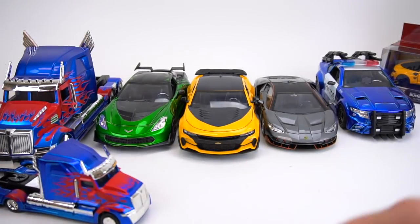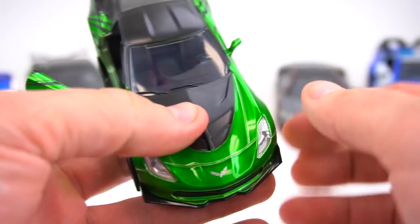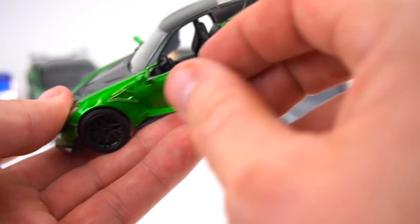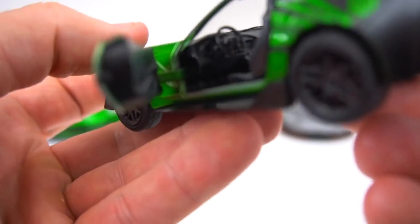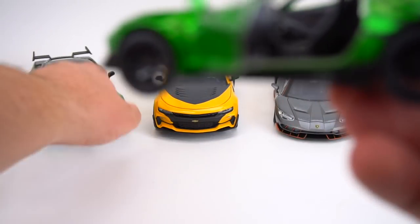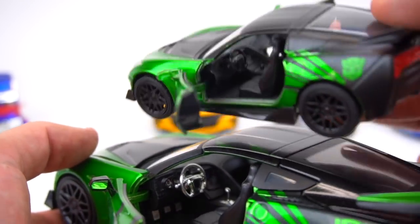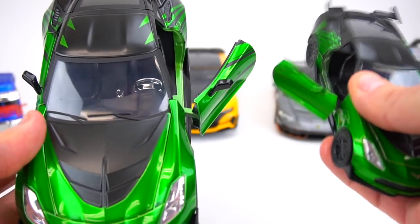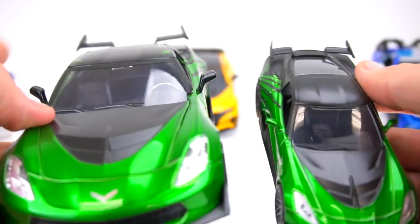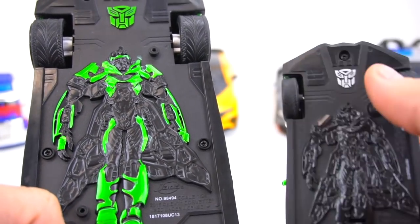Let's move on to Crosshairs. Get these screws on the bottom. Crosshairs is out and his doors do open — that's kind of cool. They've got a little bit of snapping action to them, which is pretty good. The trunk doesn't open and the hood does not open. Just the doors. It has a black painted wheel instead of a silver one. On the bigger 1:24 model, it's got a silver chrome steering wheel and shifter. Nothing like that on the 1:32.